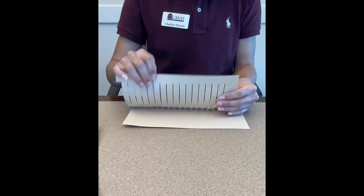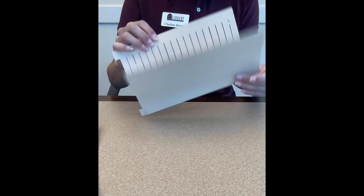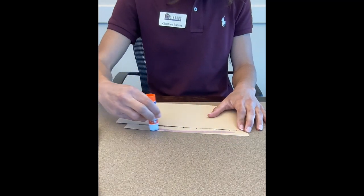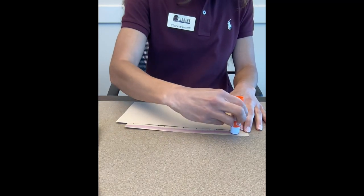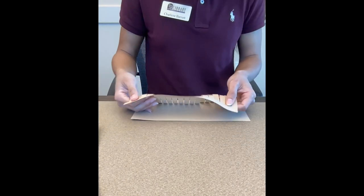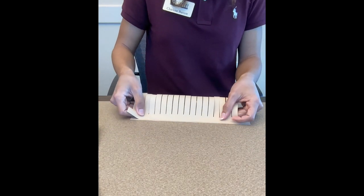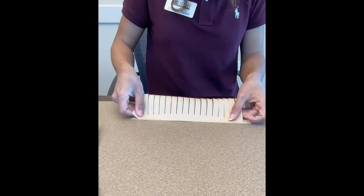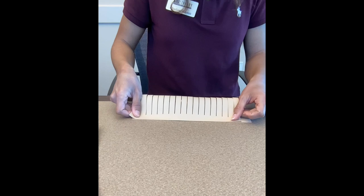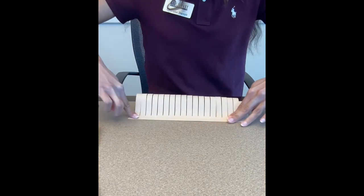Then the next step is you're going to do the same with the other side. So just flip it around and go like this. Only this one we are going to put slightly bent like this.